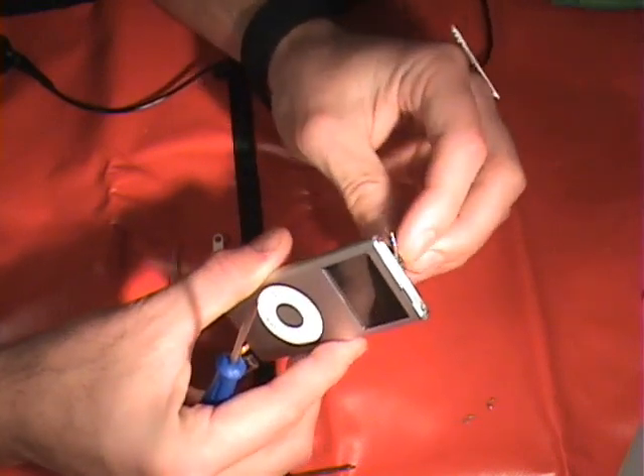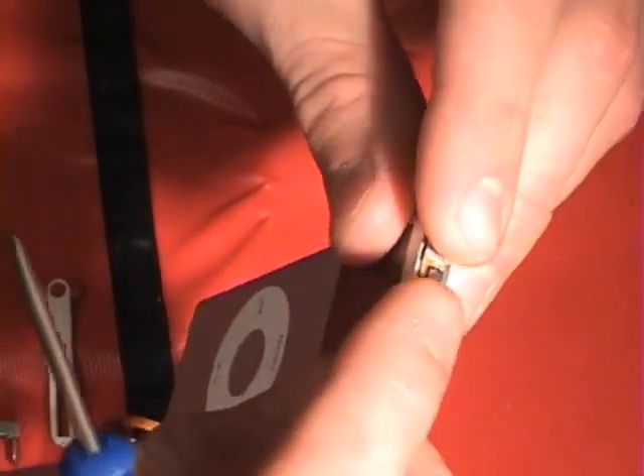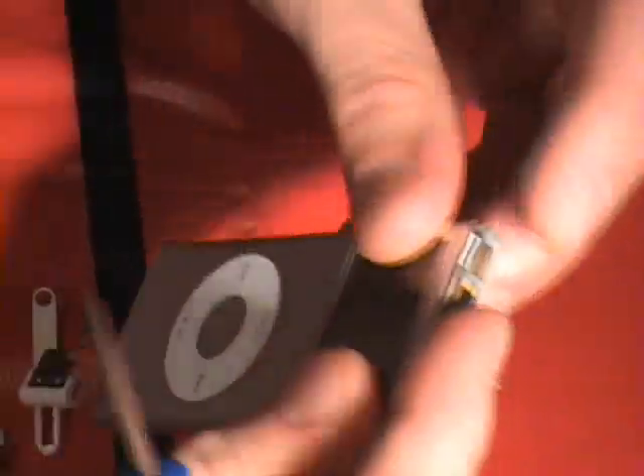Once you have that in, I'm going to put this protector back in place at the top — and that's going to be your hold switch and such.